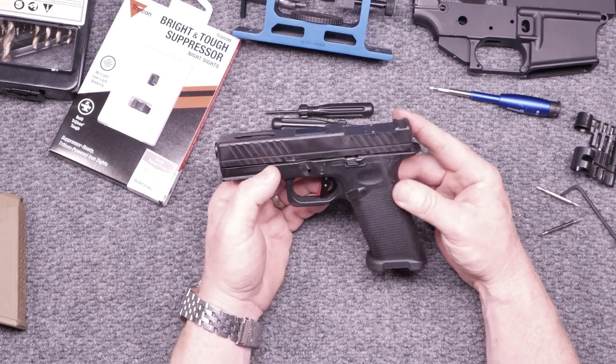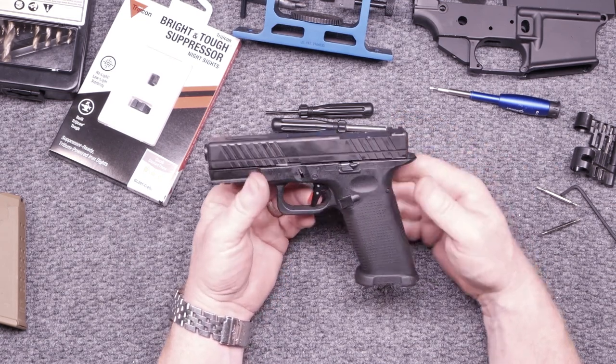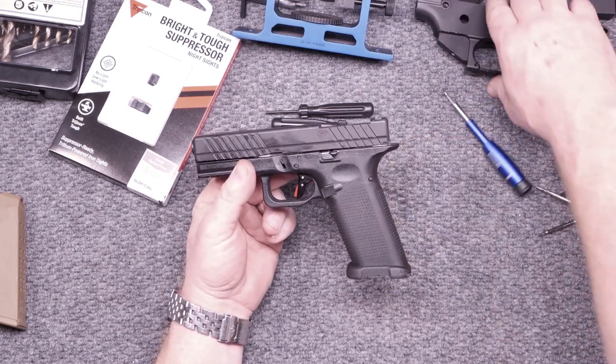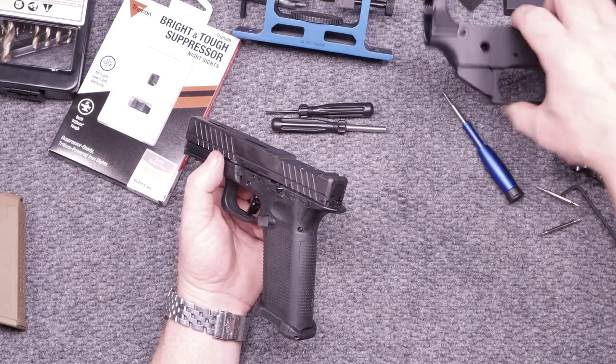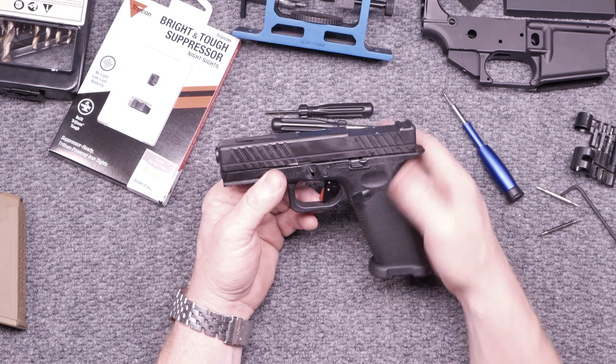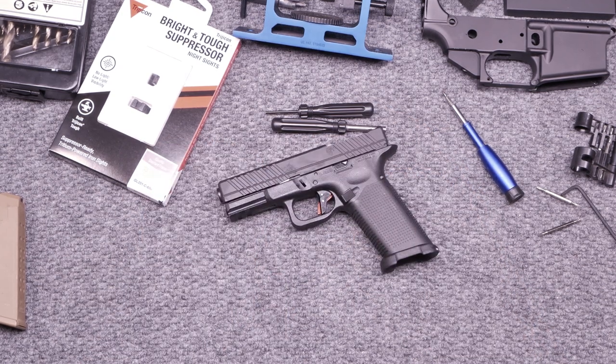God bless America. God bless those men and women in uniform, 24-7 for our freedoms. Freedom is not free. It's KB32. If you like the video, give it a thumbs up. If you've got any suggestions, please let me know — I'm not a Glock specialist. Let me know. Y'all be good. Damn, that's a good looking gun. I just wish it ran right. Let's put that OEM trigger in it and see how she goes. Y'all be good.